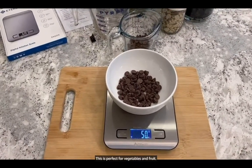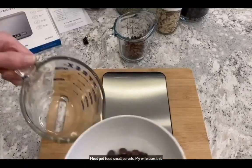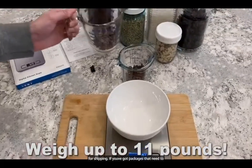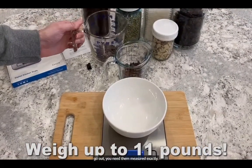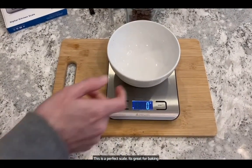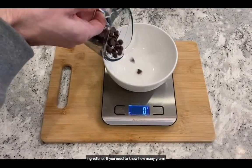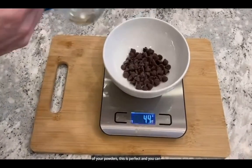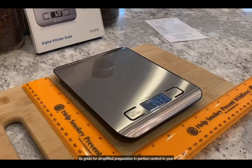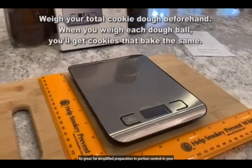This is perfect for vegetables and fruit, meat, pet food, and small parcels — my wife uses this for shipping. If you've got packages that need to go out and you need them measured exactly, this is a perfect scale. It's great for baking ingredients; if you need to know how many grams of your powders, this is perfect. You can even measure out your coffee with it. It's great for simplified preparation and portion control in your meal prep.